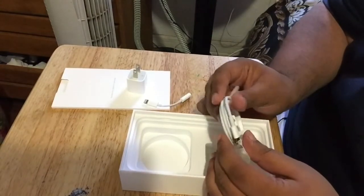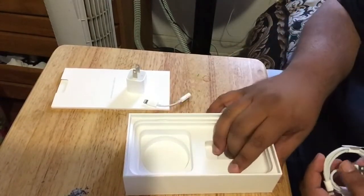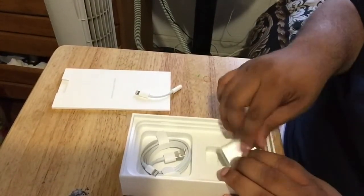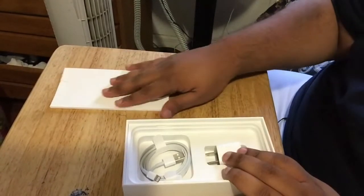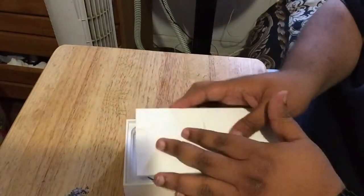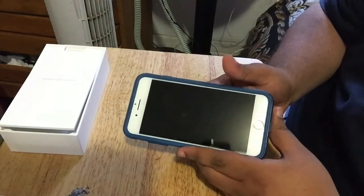I'm going to roll the headphones back up and put them on another table. Here is the lightning cable — I don't want to open this just yet since I already have one in use. I'll put this stuff back in the box for now. Alright, that's enough of the accessories — let's get to the iPhone.